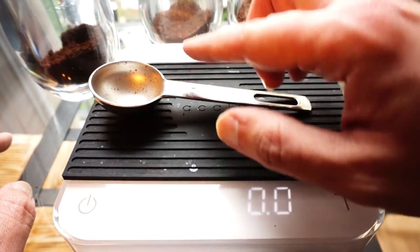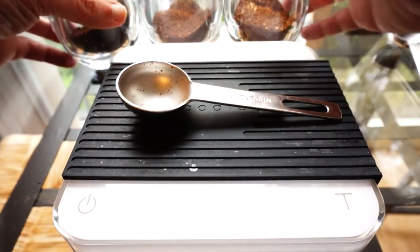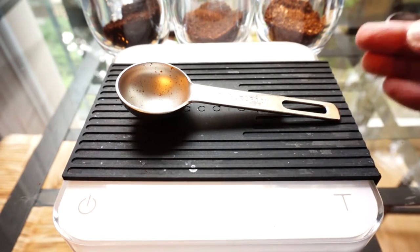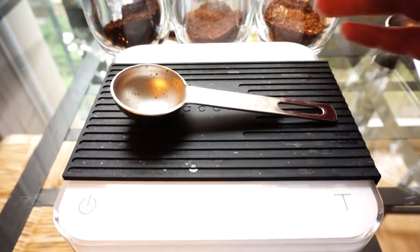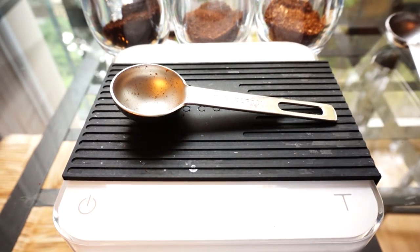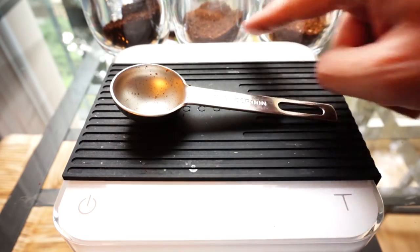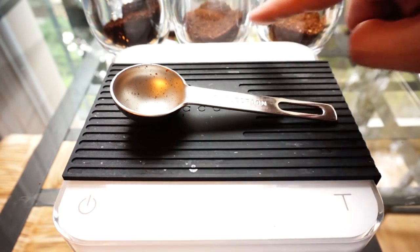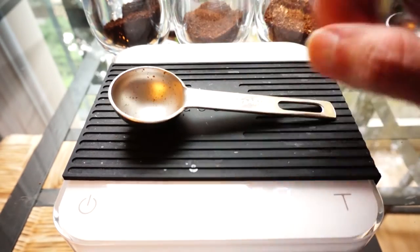But my point remains: the dark roasted coffee was 4.6 to 4.7 grams in a tablespoon, while these two were 6.2 grams. The point of all this is that if you're brewing coffee and using scoops, the amount of coffee you're putting in is not the same from one coffee to the next. What really matters is the soluble components — water extracting the soluble components out of the coffee — and that has entirely to do with mass. So if you want to make a consistent brew, you need to use a scale.